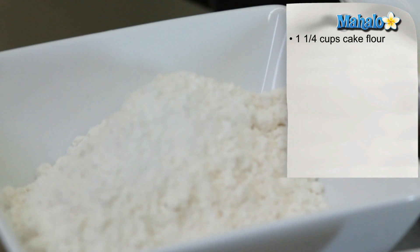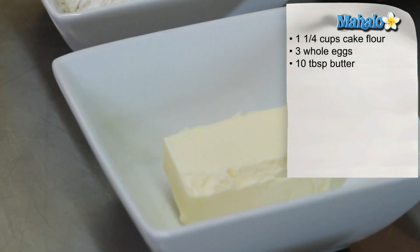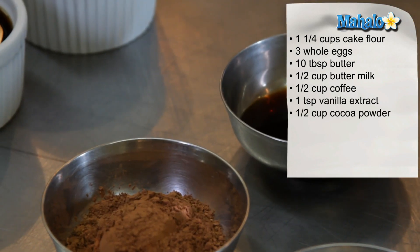For our devil's food cupcakes, we're going to need one and a quarter cups of cake flour, three whole eggs at room temperature, ten tablespoons of butter, half a cup each of buttermilk and coffee, one teaspoon of vanilla extract, and half a cup of cocoa powder.